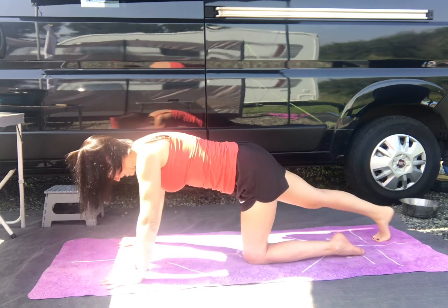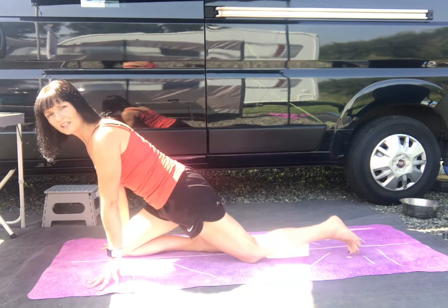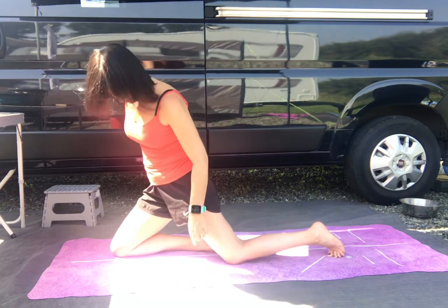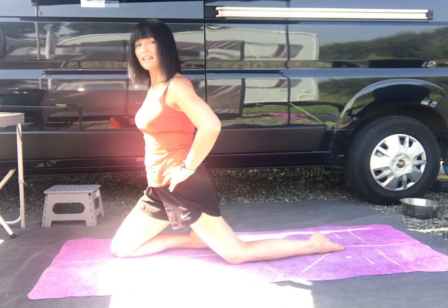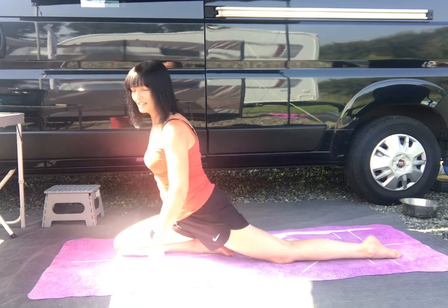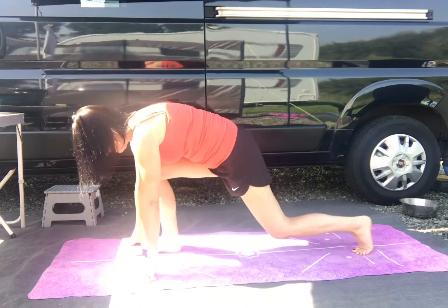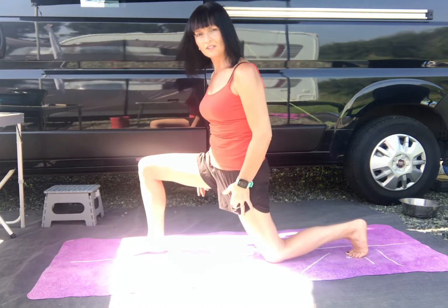Take that right foot back and draw it in front. We have options here. You can come into a position where your right foot is about in line with the left knee and you can stay there. Or remember the mast - you can come back into the mast. You might want some padding for your knees. If you don't like that, do a runner lunge. You can stay there with the stretch in the psoas muscle.